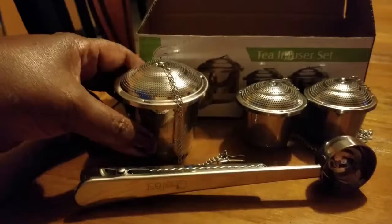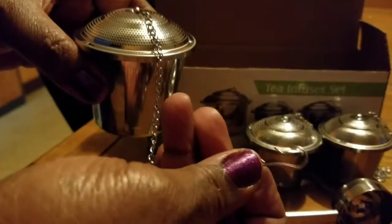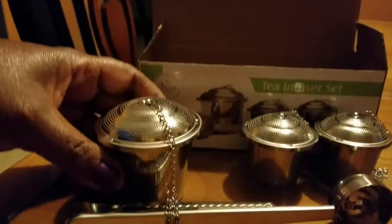On the infuser set, it does come with a hook on here as well, as you can see. That's good for hooking on the side of a pitcher or whatever you want to hook it onto, which is kind of nice.